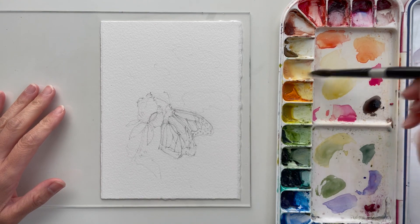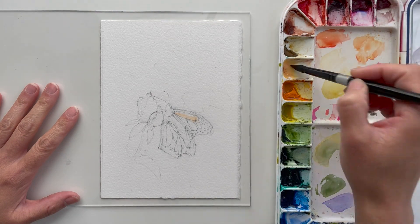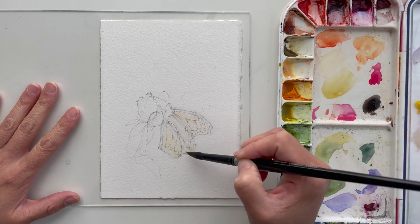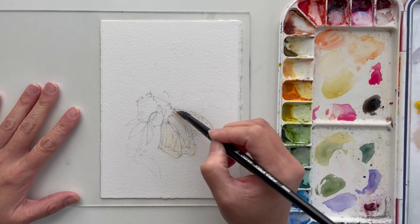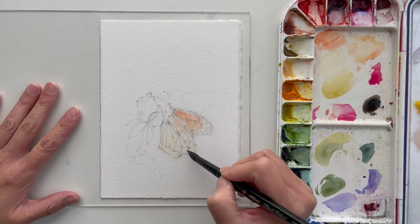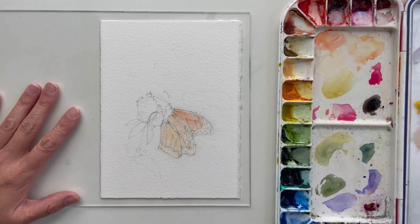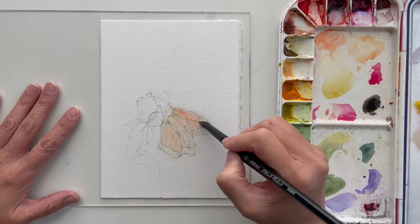At this point I'm doing what I call the first wash or main background wash. The intention is to keep everything really light and just get that first wash of color. You can see I decided to put in a light wash of orange for the butterfly wings first, and then move on to the background with a light wash of green. I'm taking the opportunity during this first wash to add some deeper colors and start to add a little bit of interest and texture.